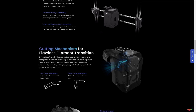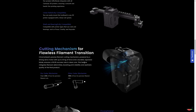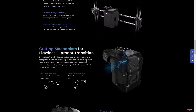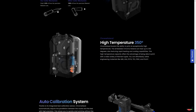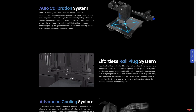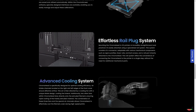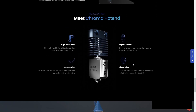The Chroma Head features a precise filament cutting mechanism powered by a strong servo motor with up to 20 kg of force and a durable Japanese blade, ensuring a 99.9% success rate in clean cuts. It supports high temperatures up to 350°C, auto-calibration, an effortless rail plug system, a base plate compatible with 2020 aluminum extrusion, and advanced cooling.